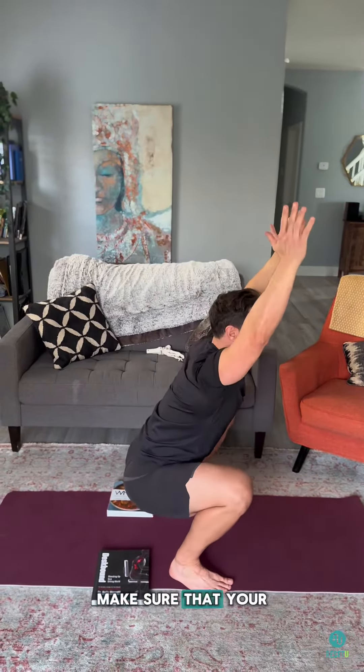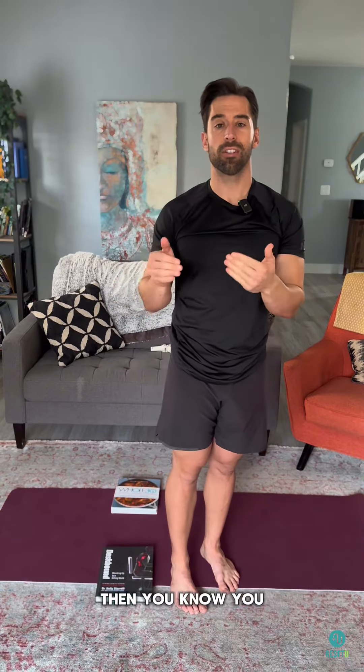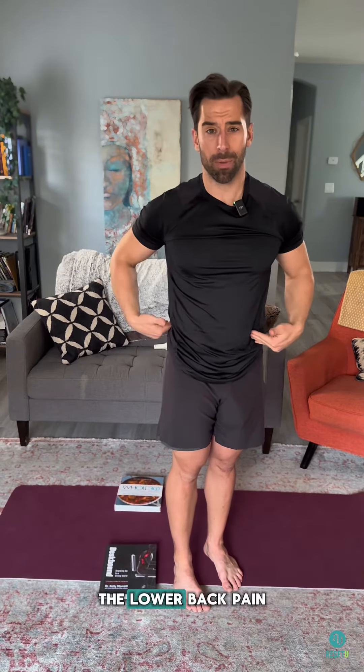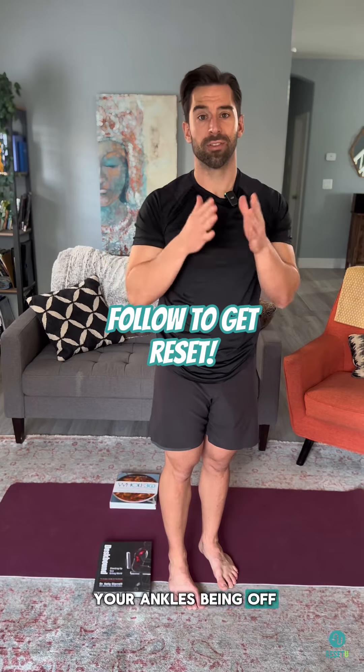Lastly, retest. Make sure that your squat feels just like it did with the books underneath your heels — then you know you've fixed your ankle problem. You'll be able to use your glutes and hamstrings more, and the knee pain, lower back pain, and everything else caused by your ankle being off should feel better now.